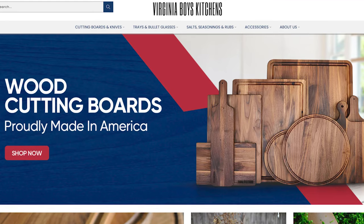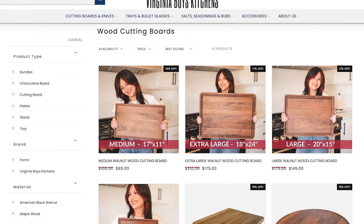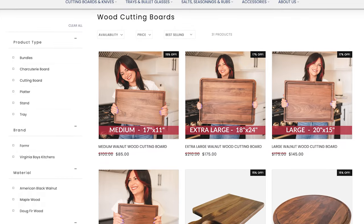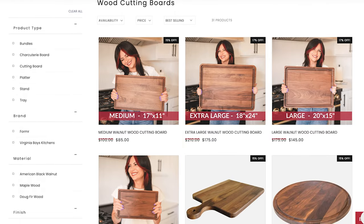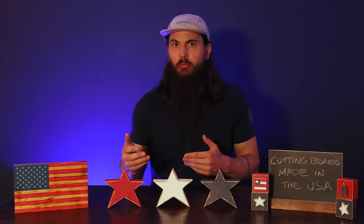We're going to start out with wood cutting boards and Virginia Boys Kitchen. These guys are based in McLean, Virginia and specialize in walnut cutting boards. They come in a ton of different sizes and styles and they also have serving boards, but generally walnut is a really good hardwood option because it's not going to dent easily and it's also not going to dull your blade.